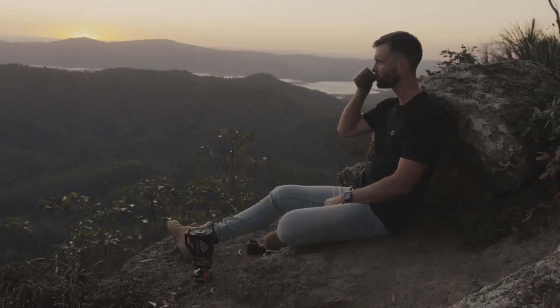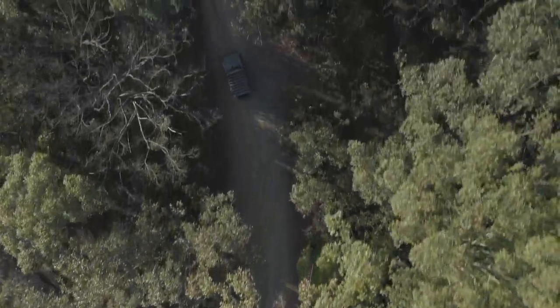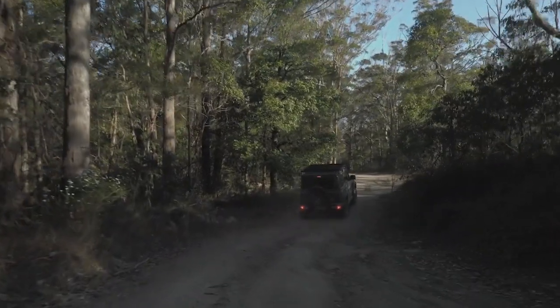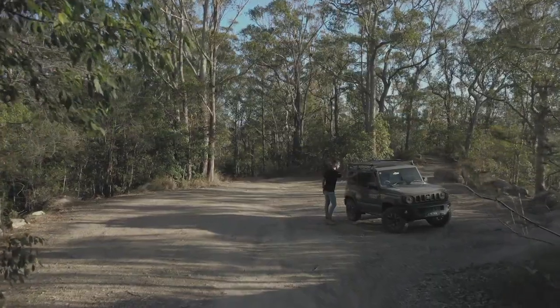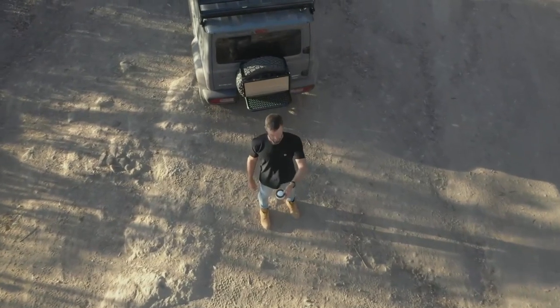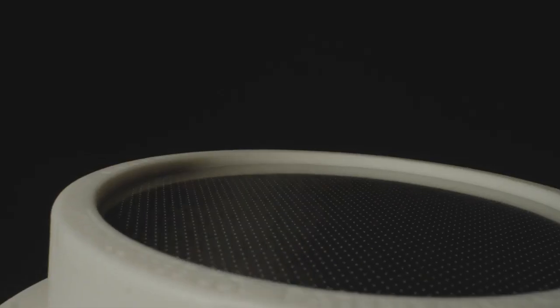We were looking for ways to move forward, and we realized that to move forward we needed to step back. Where are we heading? Towards zero. Introducing the Trinity Zero — the coffee press with purpose.